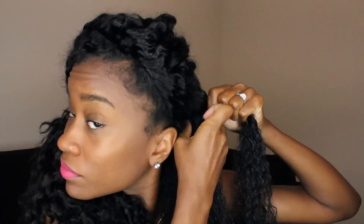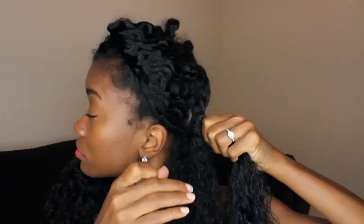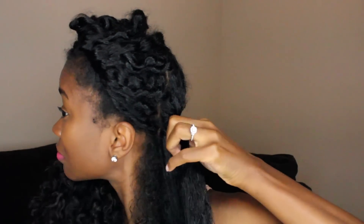Once I finish detangling the section, I will go ahead and do a flat twist. That way when I get in the shower to wash my hair, it won't retangle.